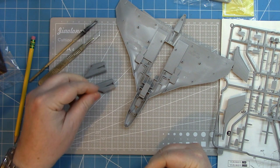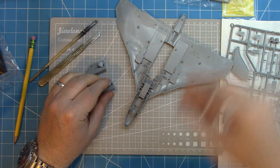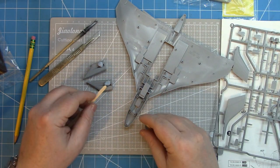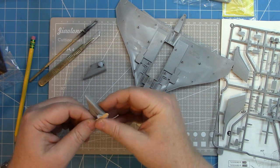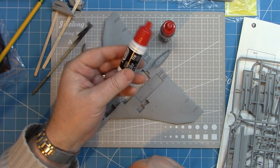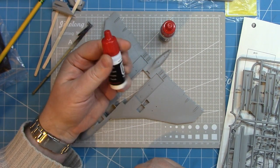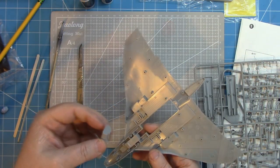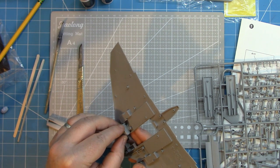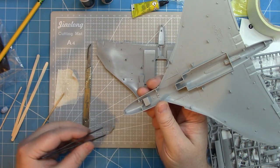I'm going to mount the intakes on some coffee stirrers, pop them over to the spray booth, and give the intake trunking a coat of white paint. I've used the Hataka anti-flash white, which came in the modern Royal Air Force set — that's the paint I'll be using for this build. Once done and left to dry, they fit easily into the lower section of the airframe.